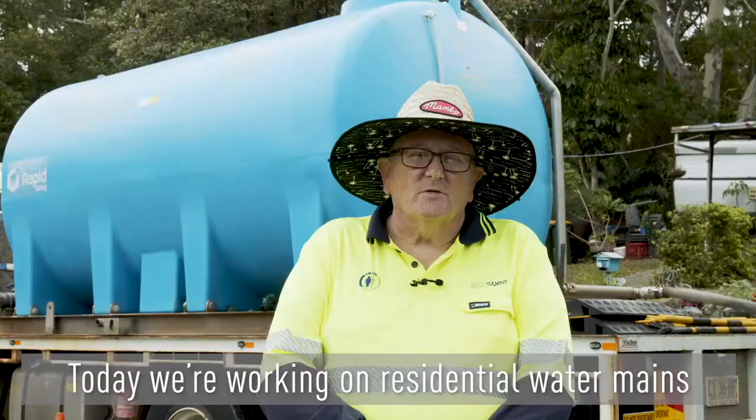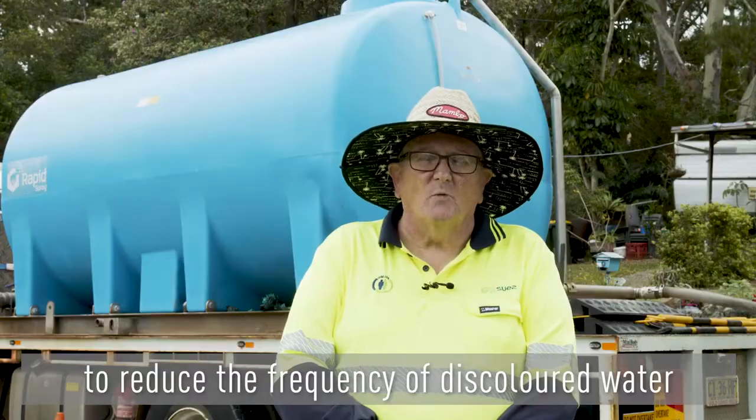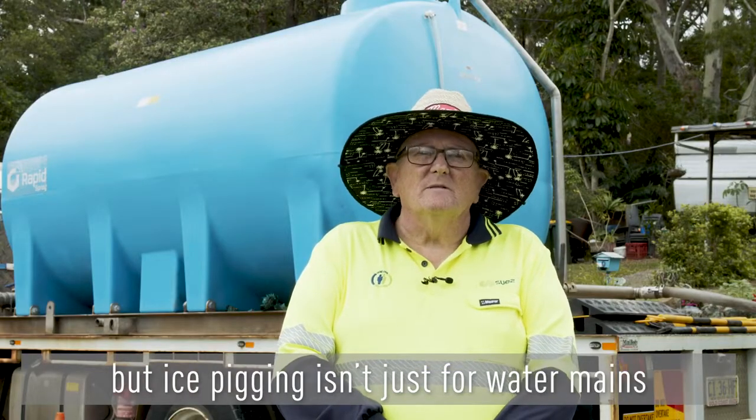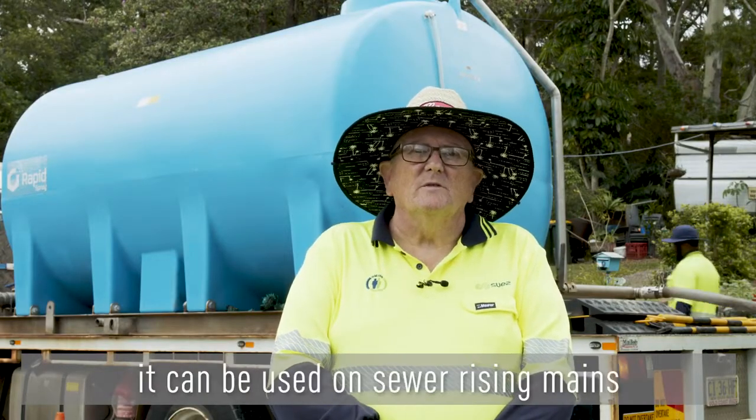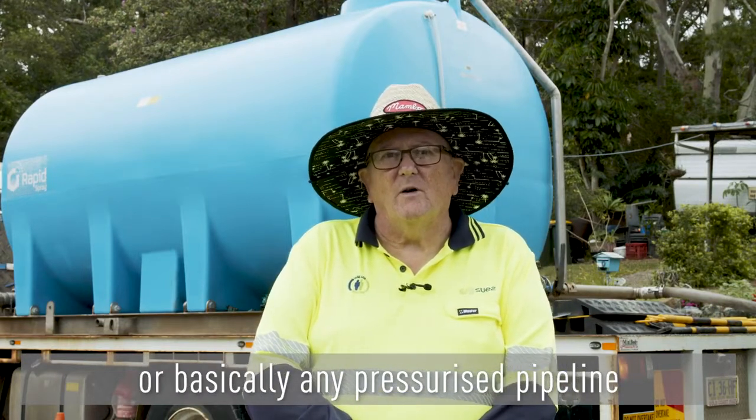Today we're working on residential water mains to reduce the frequency of discoloured water, but ice pigging isn't just for water mains — it can be used on sewer rising mains or basically any pressurised pipeline.